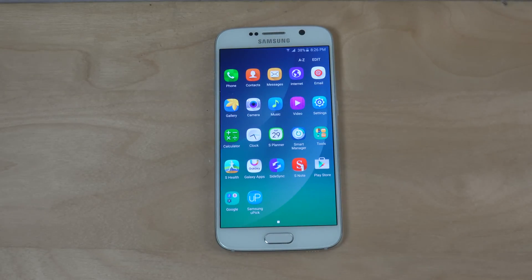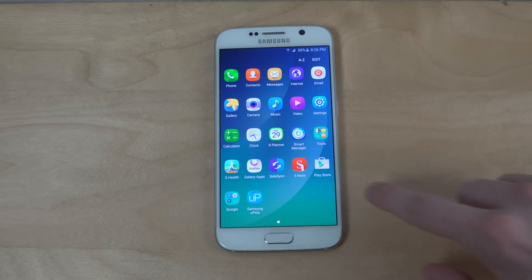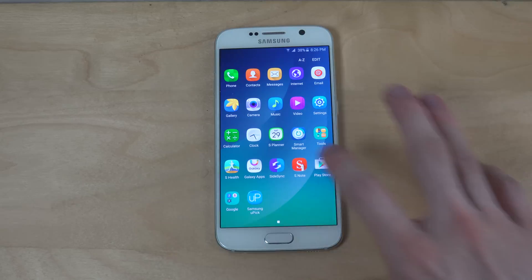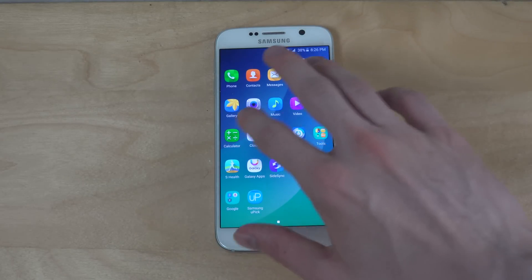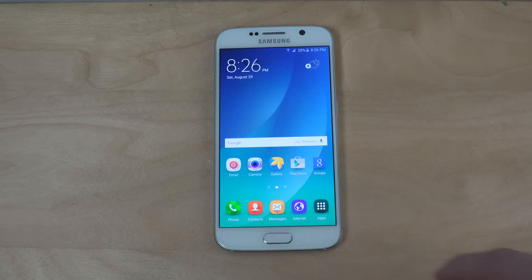And if we go into apps here, you will notice one nice thing — all the apps look a little bit smaller because it has one extra row, I think, and also up and down it just shows more apps than what it does on the S6 and other Galaxy devices. And you can also see in here that everything just looks a little bit smaller.